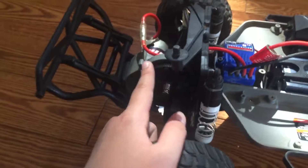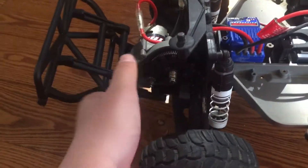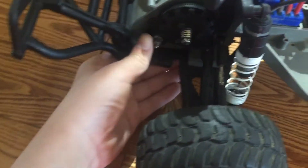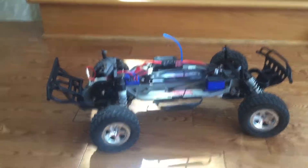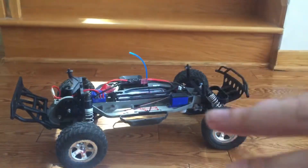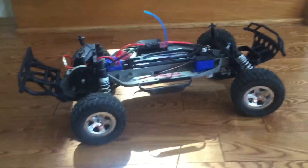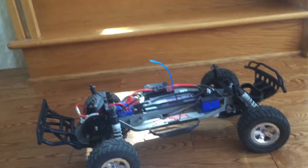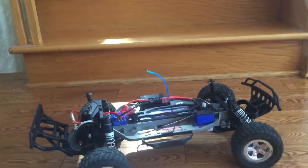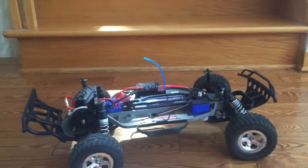It's really pristine. This has a car gearbox but I'm fixing it - it's not like that normally. It's a really nice car. It's something from the teen number scale - it's a short course truck. It's not a monster truck, it's not a stadium truck - it's a short course truck.